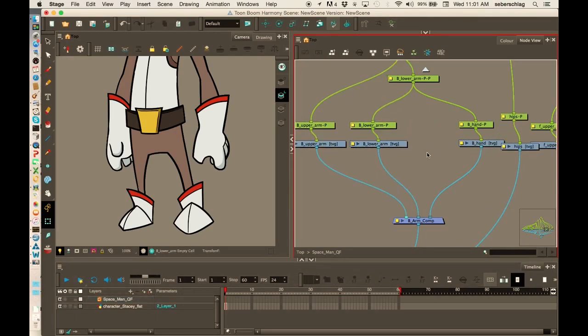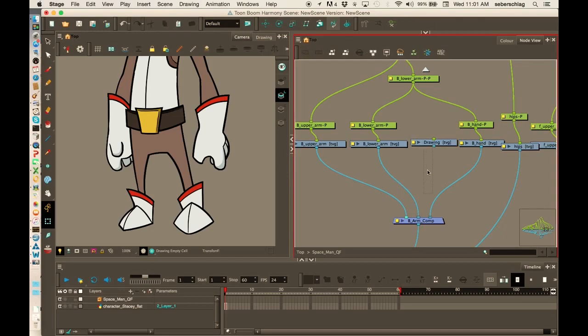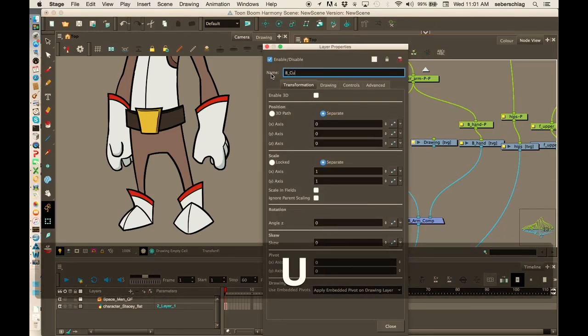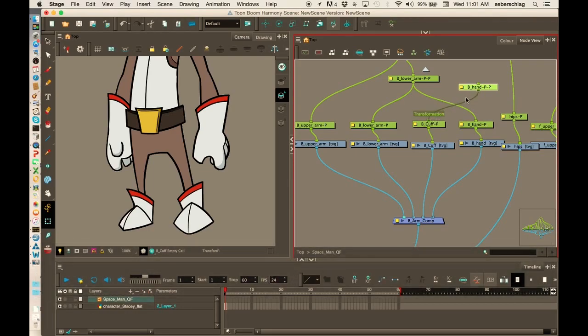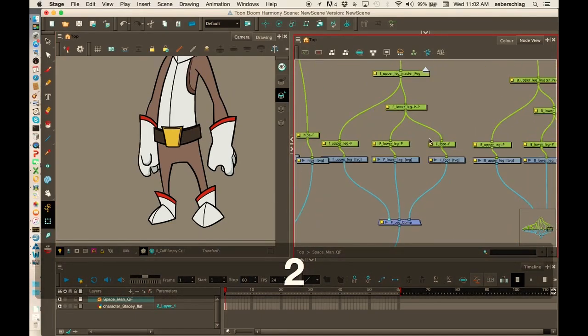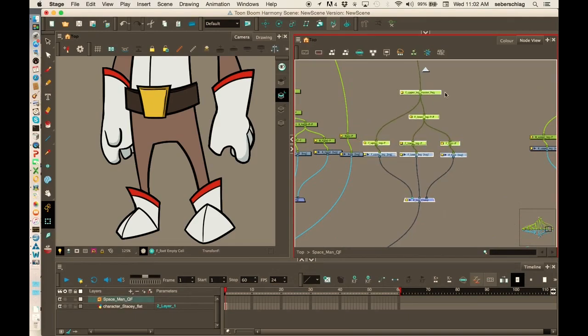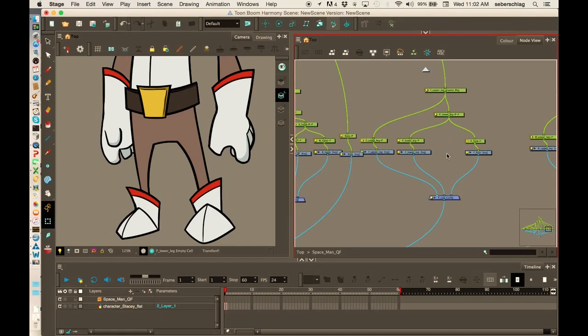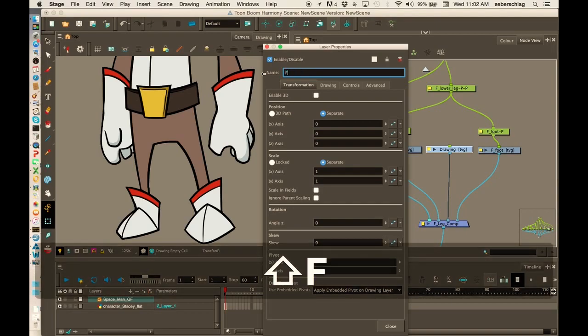I'm going to make this a little more organized. Command R, add and close. This could be the B cuff. Now I can go to the lower arm and master peg. I'm going to do the same thing with both legs — we're going to have the lower leg cuff. I'll move all this stuff over a little bit, Control R, and I'll name that: F foot cuff.